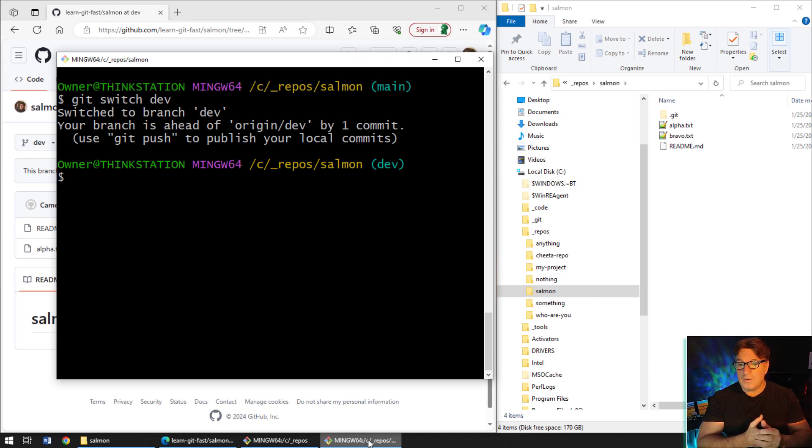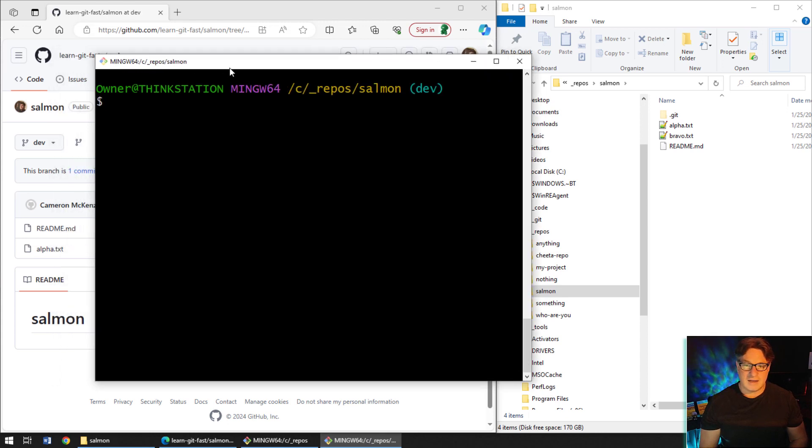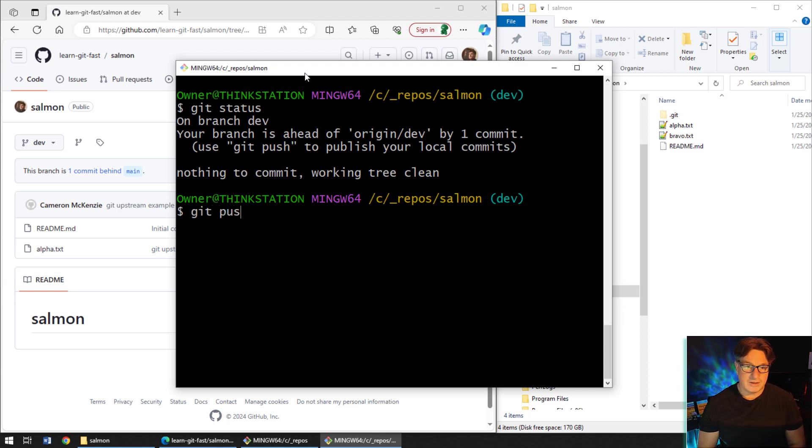That's not a big deal. One nice thing about pushing to the server is your local repository and the server can pass information back and forth about whether they're in sync. I'm on the dev branch — dev on the client has alpha, bravo, and readme; dev on the server has readme and alpha. If I run 'git status', it shows that my local branch is ahead of origin/dev by one commit. Once you connect branches, you get updates on whether you're ahead or behind.